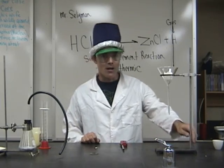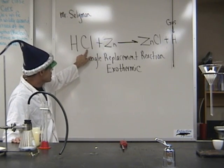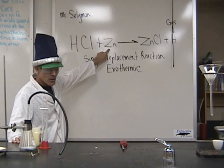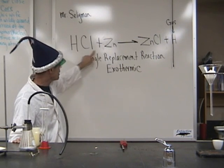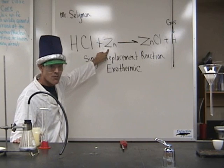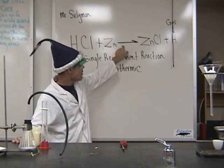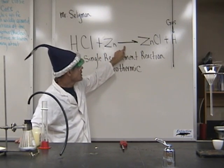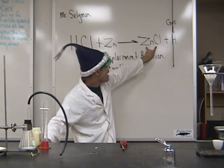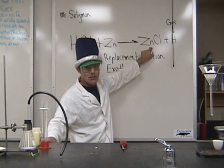Let me share with you what was actually occurring. You can see back here on the whiteboard — we had a reaction where we started out with hydrochloric acid, containing hydrogen and chlorine bonded together. We added a single element, zinc. You can tell it's a single element because it has one capital letter, while hydrochloric acid has two capital letters for two elements. The reaction arrow means 'produces' or 'yields' — it yields a new compound, zinc chloride, and it also produces a gas. And that gas is very, very flammable and, as you can see, explosive.